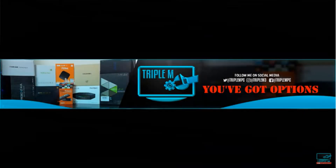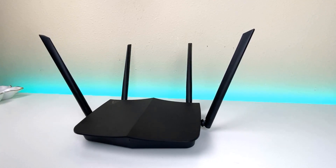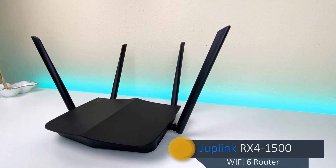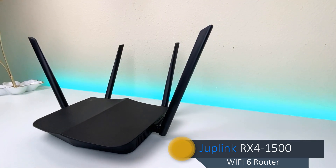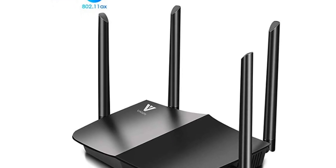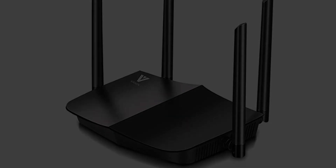Welcome back to the channel everyone, Triple M here. Today we're taking a look at a brand new router that's also very affordable — the Jumplink RX1500, a brand new Wi-Fi 6 router. For this video we're going to do a quick unboxing, take a look at the specs, set it up, and see how it performs overall. Let's go ahead and jump into it.